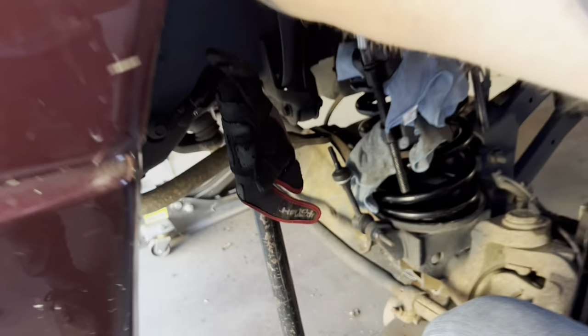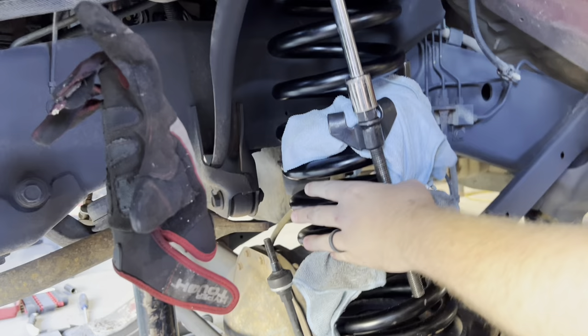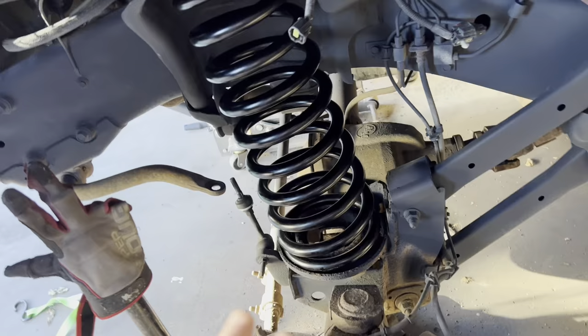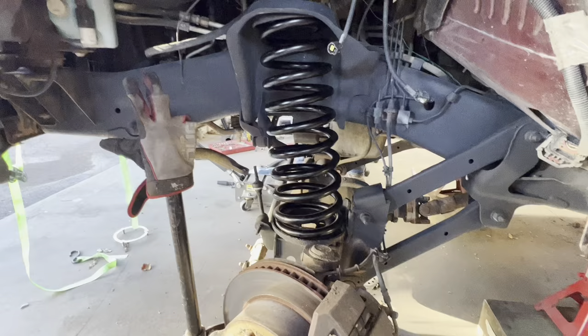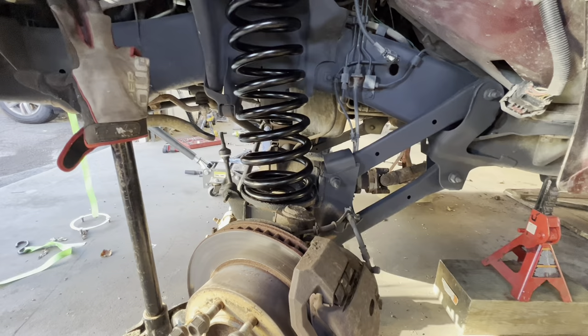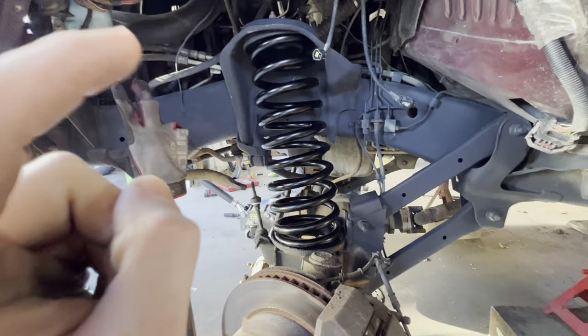If you guys want to undercoat your stuff, Raptor liner in a can is probably the best stuff — it looks so good. So we got the springs in. I got both compressors on these and I'm going to have to slowly start working our way out of them. This part's not the most fun, but to get these in you're really going to have to compress the springs, and that's what we did. The driver side's easier to work with than the passenger side. On the passenger side you really have to have spring compressors, and you do have to unbolt the track bar to make sure the axle allows it to drop down far enough. But both sides are in now and we're just getting the spring compressors off.